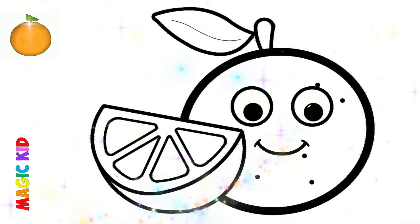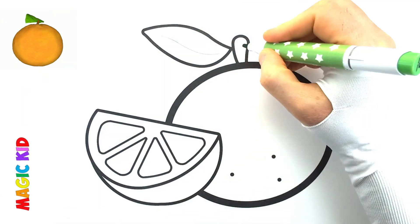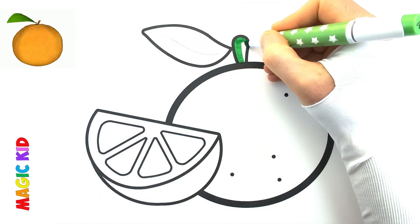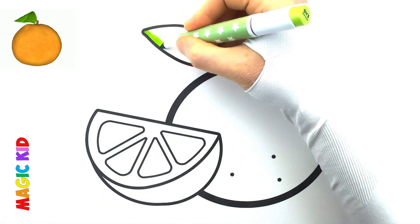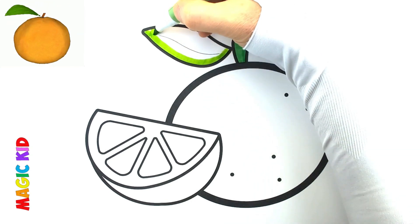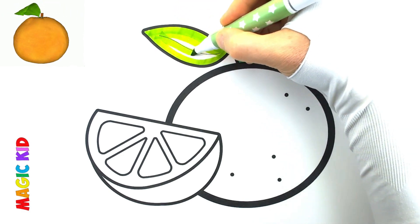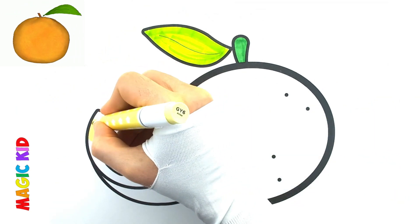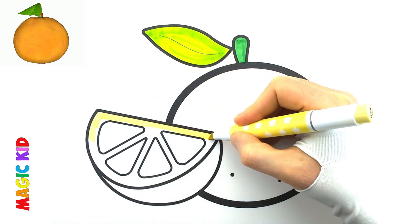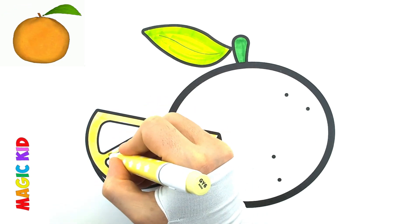Wow! That's great! Let's take all the colors. Let's paint green. Let's paint light green. Let's paint light yellow. Let's paint yellow.